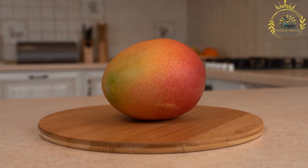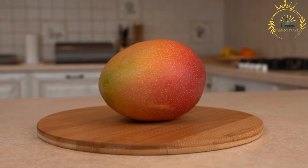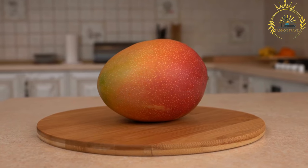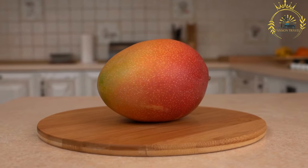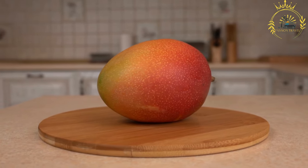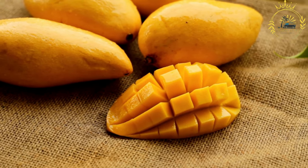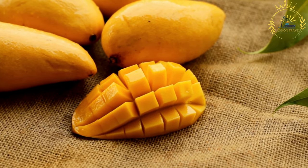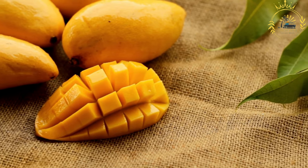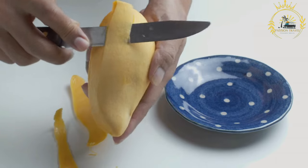Preparation: mangoes in Zambia are typically enjoyed in their whole, natural form. To prepare a mango, first wash it under running water to remove any dirt or residues. Then peel the skin using a knife or your hands, starting from the top and working your way down. Mangoes have a large, flat pit in the center — hold the mango upright and slice off the fruit on either side of the pit, then trim any remaining flesh from around it.